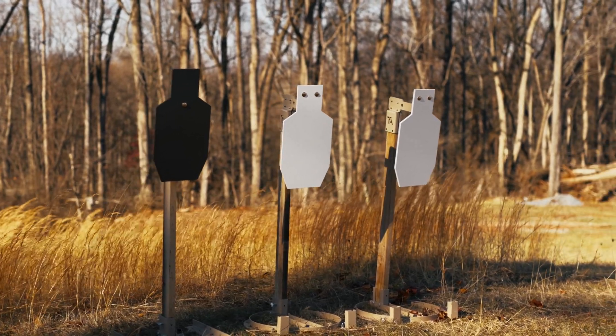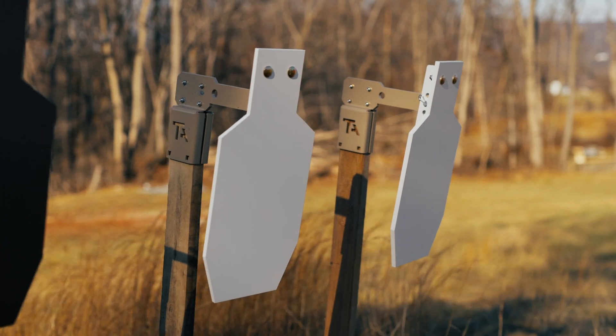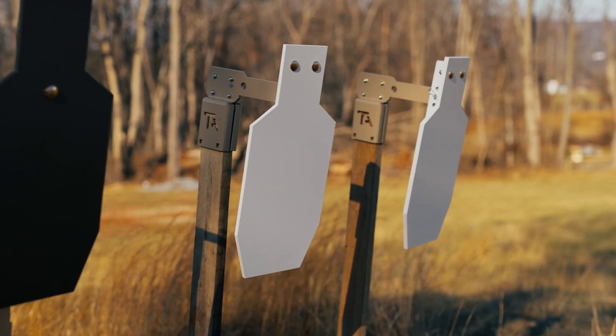Right off the bat, I need to say this: never shoot this ammunition at our steel targets. Our steel target plates are not meant to be shot with armor-piercing or barrier-defeating ammunition. This video and the others that follow are purely to educate you on the how and why of our steel target systems. Please do not do this at home.